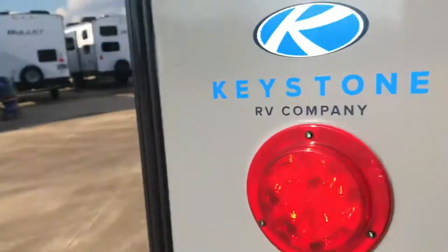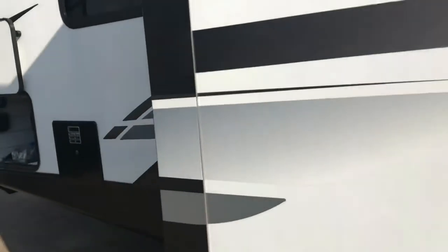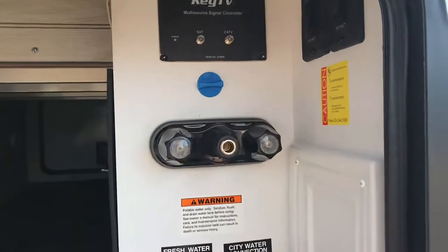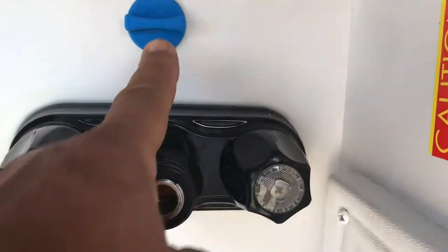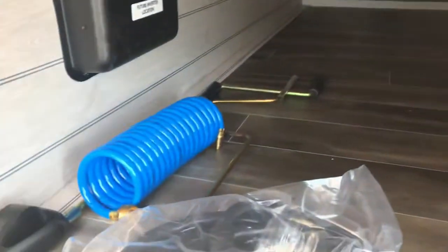This is your tank flush valve right there — you hook up to flush your black water tank. There's your water heater — all standard stuff. There is the key TV connection; that's where you've got satellite and cable all-in-one. That blue connector is wired for satellite so you don't have to drill any holes in the roof.